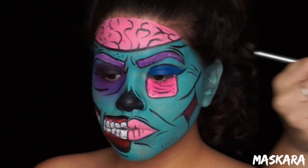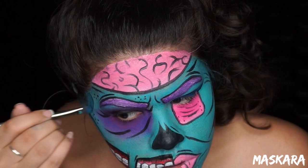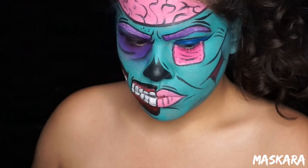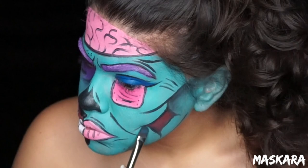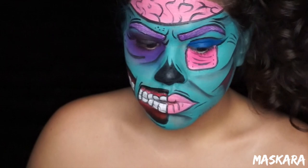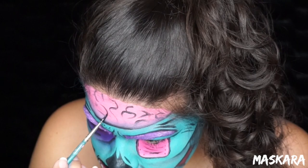Now taking a dark gray eyeshadow I'm going to go ahead and shade underneath all of those lines just to create some depth and make it look a little more sunken in in some areas. I also shaded around the brain just to add some depth over there as well, but then I also went back in with some more black Snazaroo face paint because some of those lines kind of disappeared as I was shading.